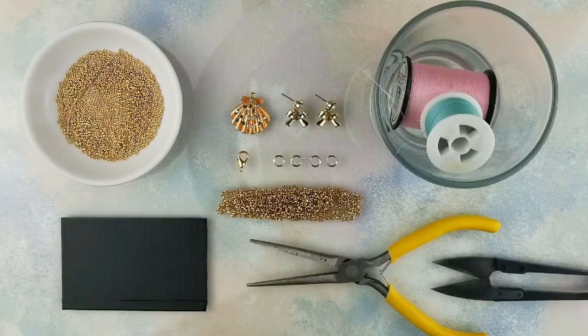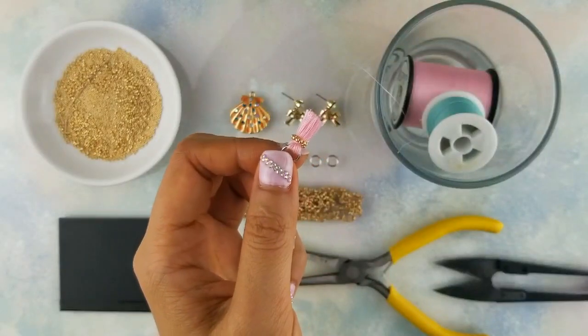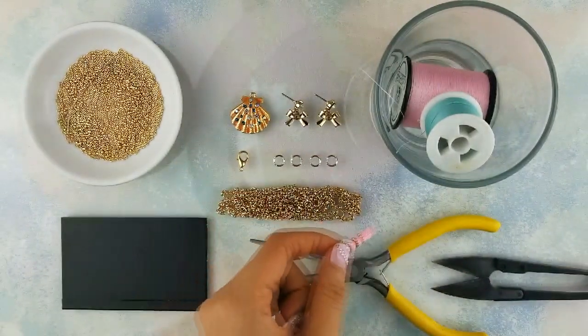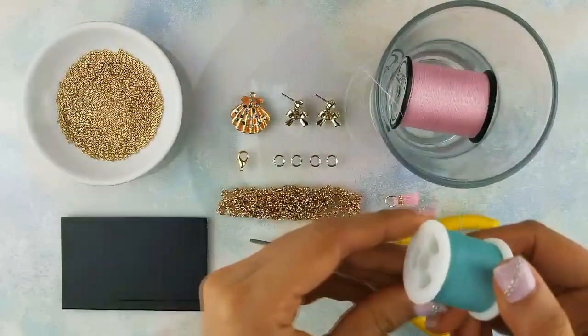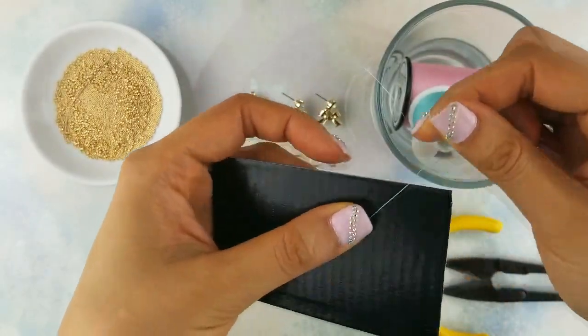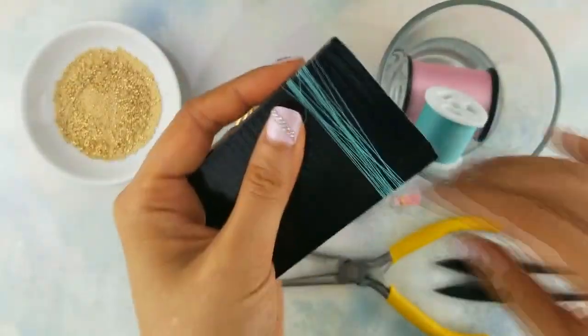Now onto the necklace. Because the earrings are quite bold, I want the necklace to complement the earrings, not compete with them. So the tassels will be much smaller than the ones we made for the earrings. For the petite tassel, we're going to do about 25 wraps. The rest of the process is still the same.